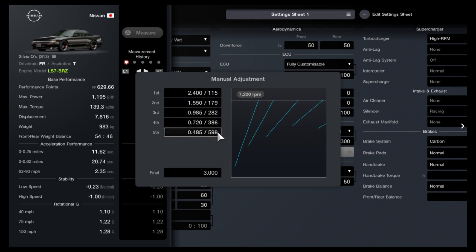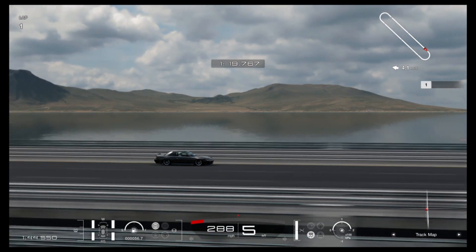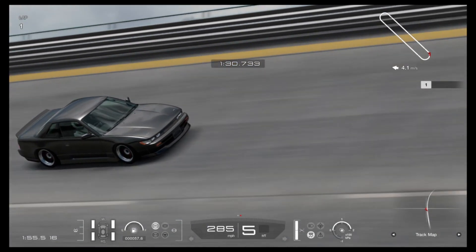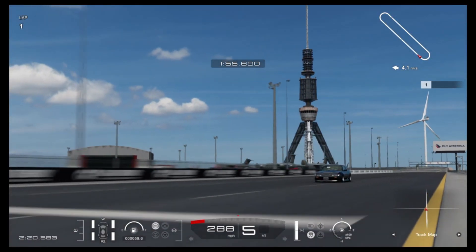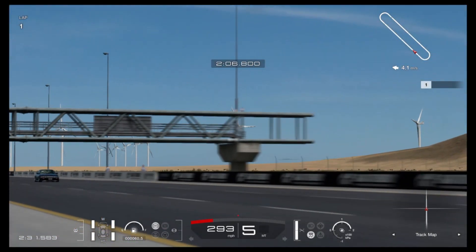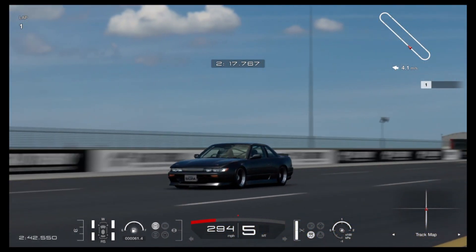Now it's time to show you what it can do on track. It's pretty quick — over 290 miles an hour under its own power without any slipstream from other cars or nitrous. But what would happen if you did have those? Well, there's only one way to find out.